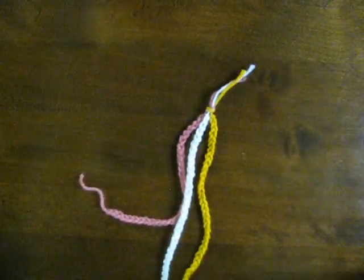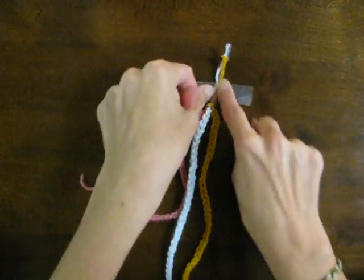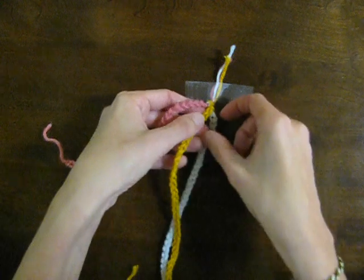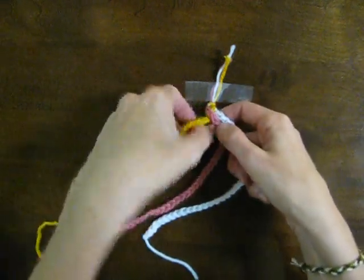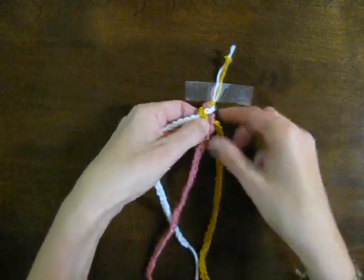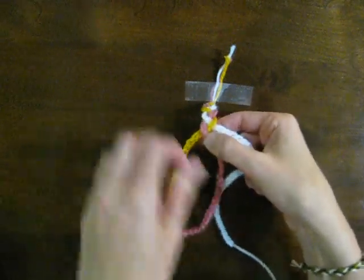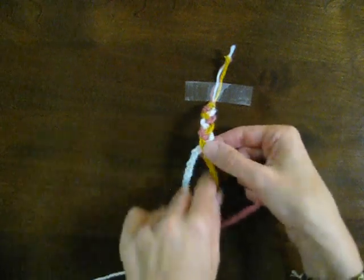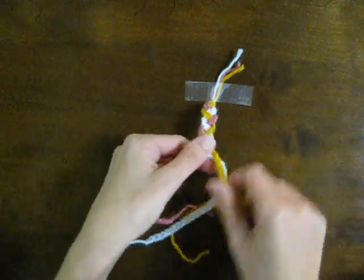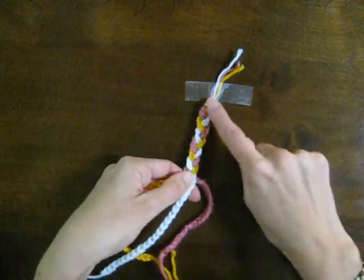Then tape it, or if you're doing this on a couch or something like that, you can just use a safety pin and put it in the couch. Then all I did with these is braid them. And if you want to, you can use a jump ring and connect it that way if you want to take it on and off, or you can just tie it off at the ends — maybe trim it after you tie it off — just kind of like a friendship bracelet that you would wear for a couple days and then just cut off. So that looks kind of cute with even the bulkier yarn.